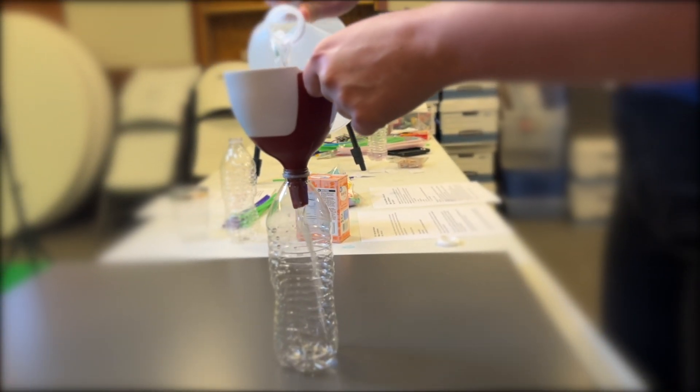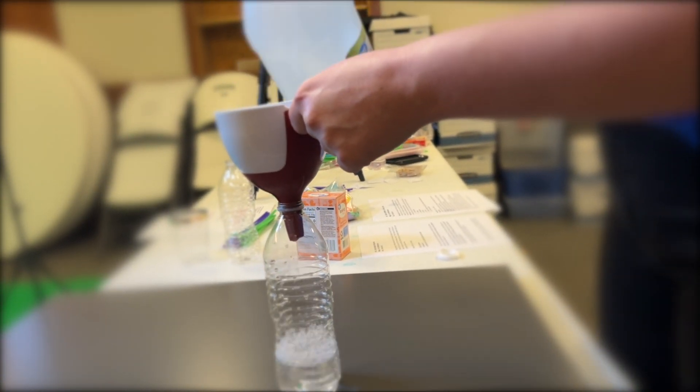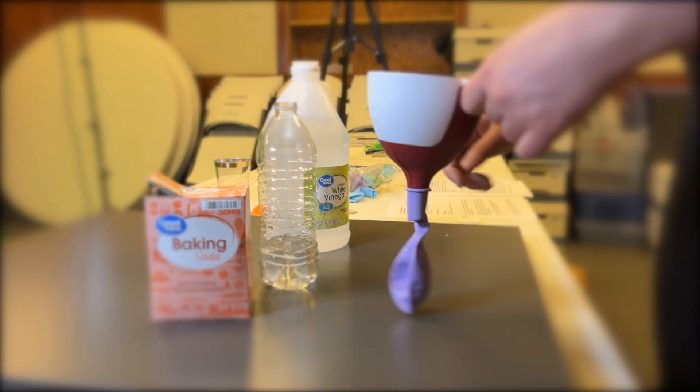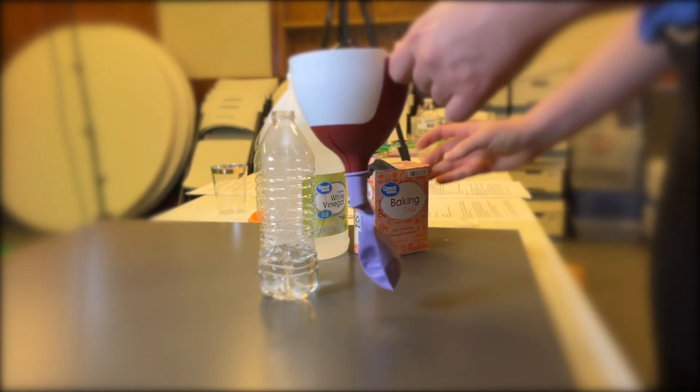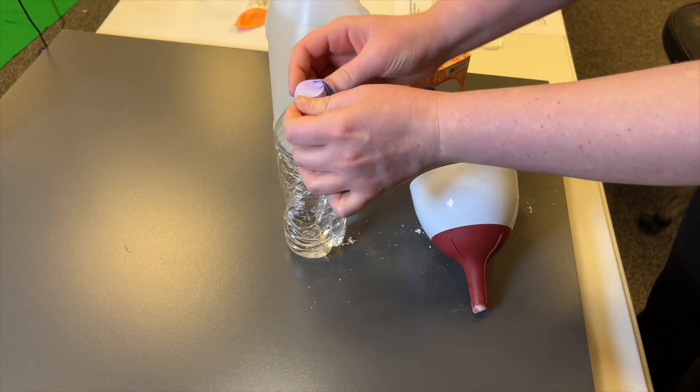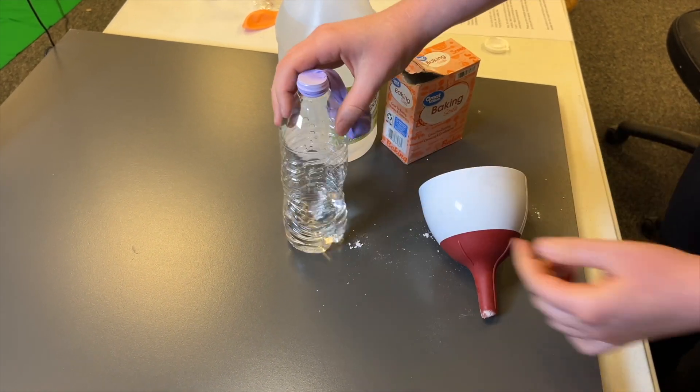Step one: pour a small amount of vinegar into a bottle — you don't need too much, just enough to cover the bottom. Step two: take your balloon and add a spoonful of baking soda inside; use the funnel to make it easier. Step three: carefully stretch the opening of the balloon over the mouth of the bottle. Make sure it's nice and secure.